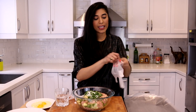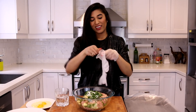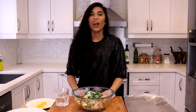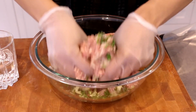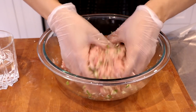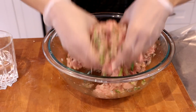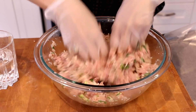I have some handy dandy gloves here — I'm going to put them on before we get mushing away. Does the glove fit? Okay, we're going to push our chicken mixture together. We're just going to fold everything into each other, making sure not to overwork the meat, because you want nice and tender burgers. Already I can smell the ginger, the garlic, the coriander — it smells amazing.